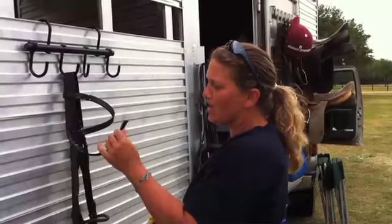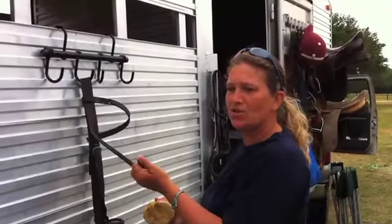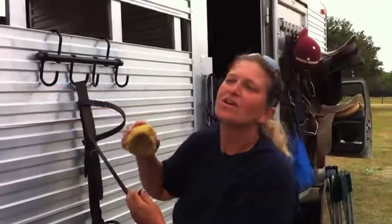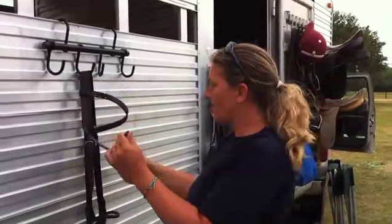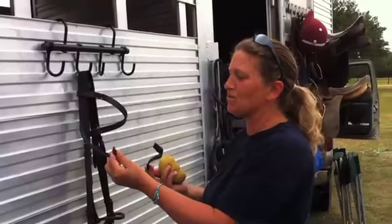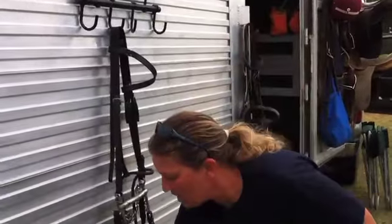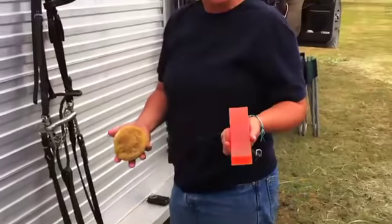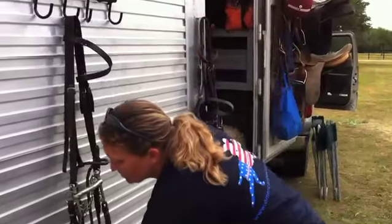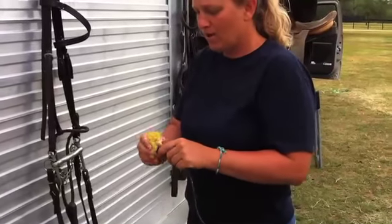This bridle happened to have broken yesterday. A little safety note: if you tie a horse too close to something and he rubs his head and gets the bridle caught, the result is this kind of break. For product, I'm just using regular glycerin soap — got my sponge damp, wrung it out, and rubbed the sponge on the glycerin soap. You don't need a ton of it. I'm cleaning this because I'm sending it to the repair guy and he doesn't want to deal with dirty tack.